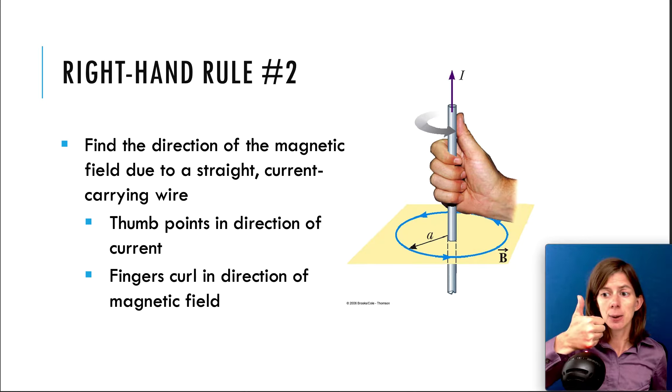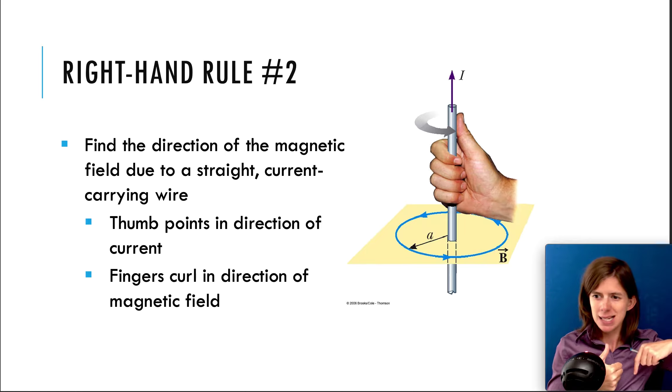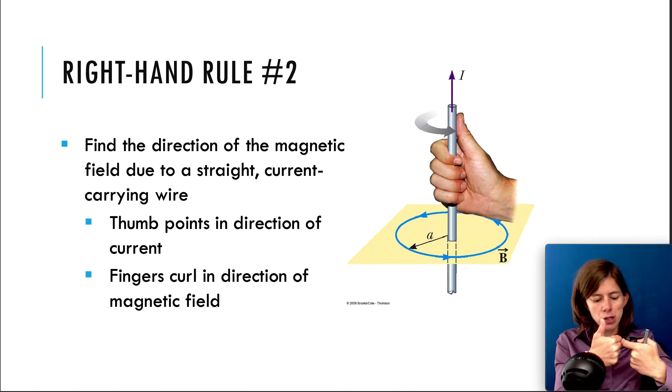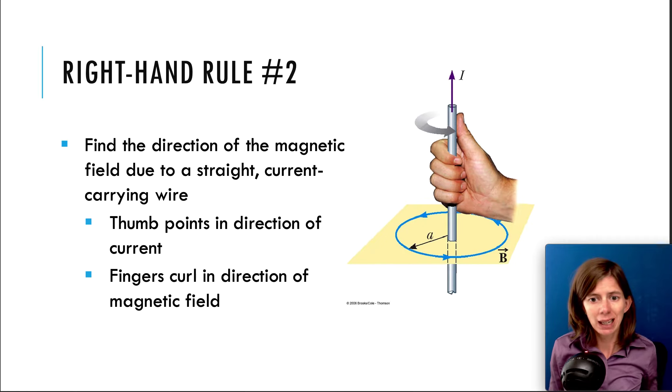Use your right hand with your thumb pointing up — that means the current is going in that direction — and then your fingers are curling this way. Look at your fingers from above and see which way they are curling. If you're looking from above, you would see that they're curling counterclockwise. Make a circle in the direction that your fingers are looping. In this case, it would be a counterclockwise direction for the magnetic field due to a current going upward.